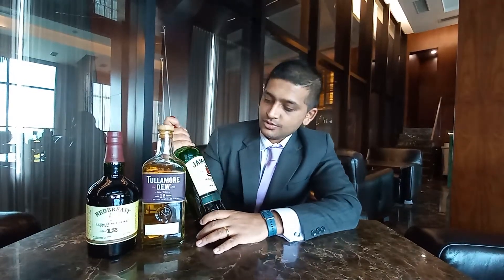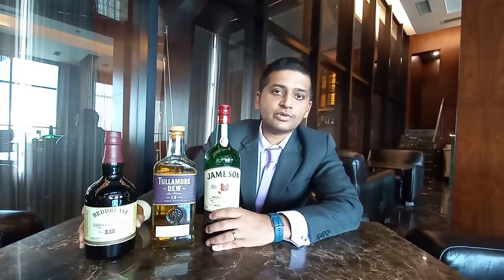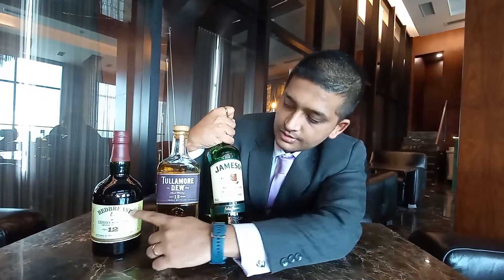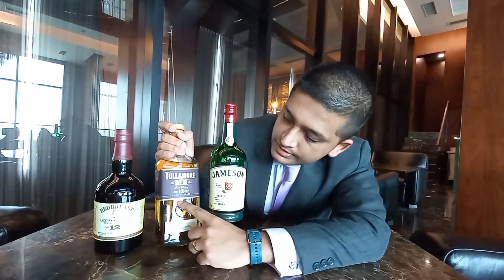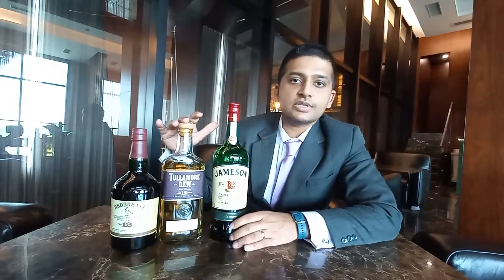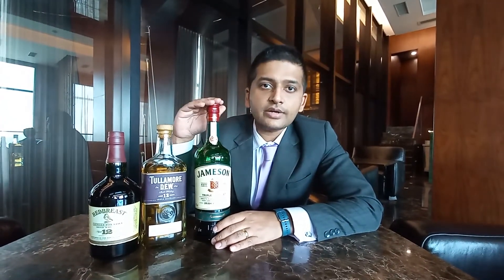Going into more detail on Irish whiskies — as you can see, we have three brands here: Jameson, Tullamore, and Red Breast. All are unique brands and all are very smooth. If you notice on the labels, all three say 'triple distilled.' These whiskies are distilled three times, and the minimum aging has to be three years to be called an Irish whiskey.